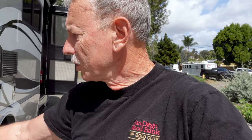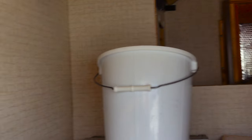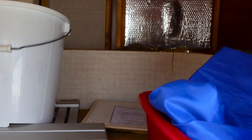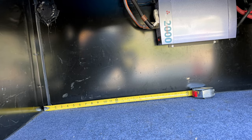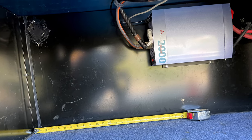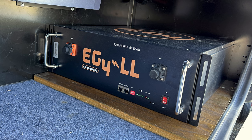First thing to do is decide where I'm going to put the battery. I considered the compartment under the bed — it has some advantages because it's right near all the electrical. But I did decide to put them in the outside compartment. The server rack battery weighed 97 pounds and probably another 10 pounds of other stuff. I'll just put some plywood in to distribute the force so I can bolt everything down pretty easily.